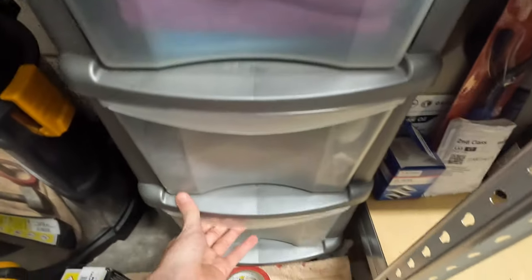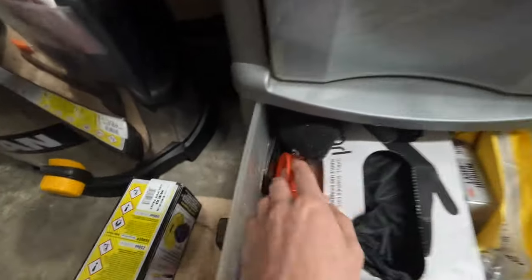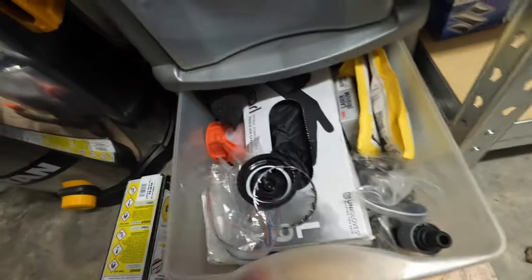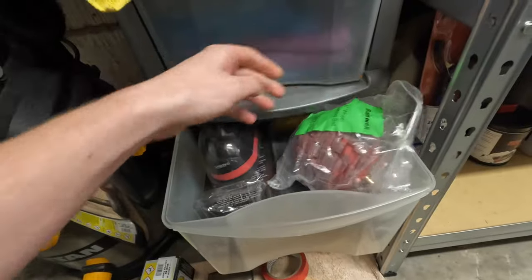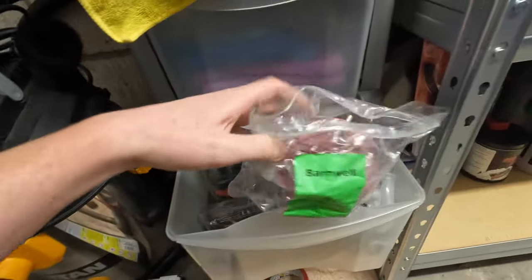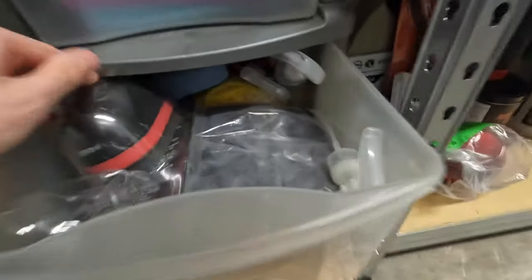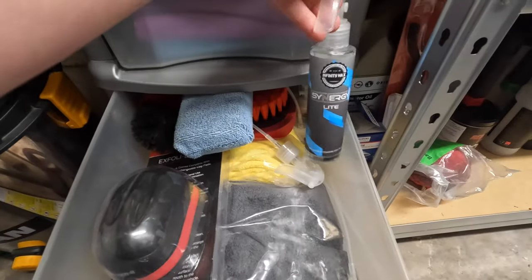I've got a set of drawers here with a few bits in - some gloves, taps, air fresheners, and a few car bits. I've got some cool old wheel bolts and all that sort of stuff in there. In this drawer I've got a polishing ball for my exhaust tips because they're massive and I can't be bothered to hand polish them - you just whack that on the end of the drill and straighten the exhaust as you go. Then we've got the Synergy Light ceramic coating in there.